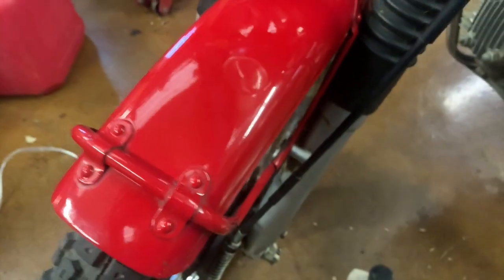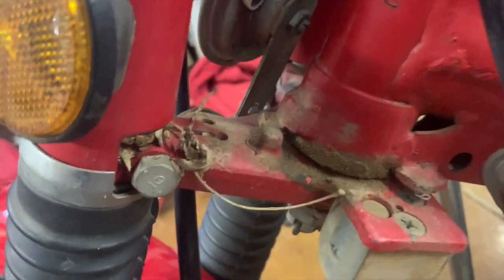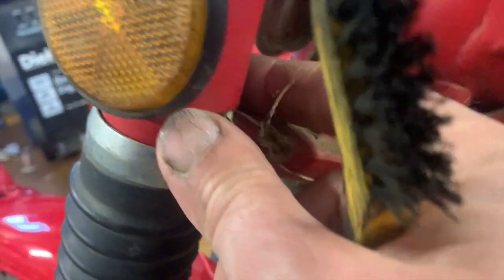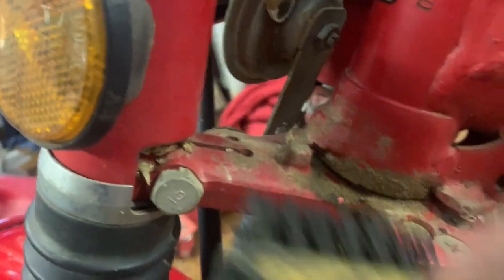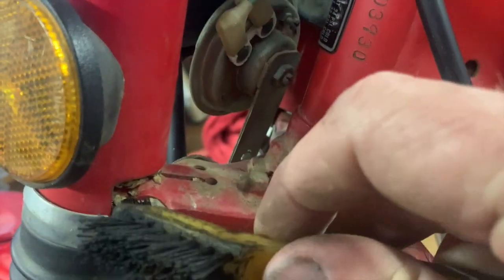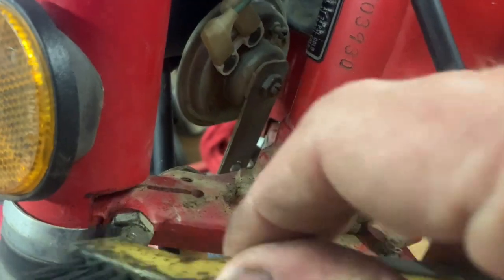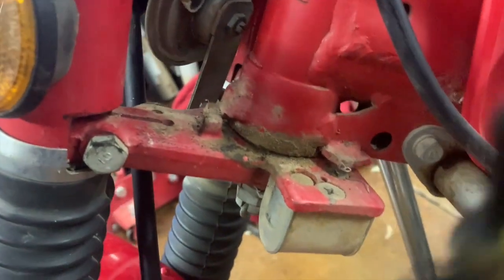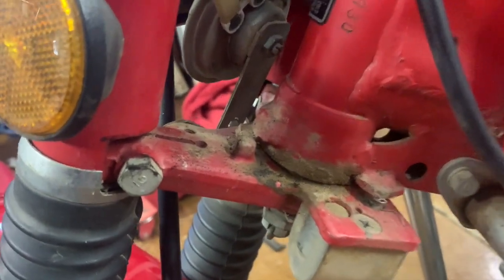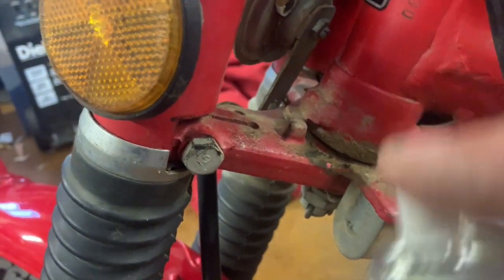You can see there's all sorts of crud caught in here — leaves and things that have gotten up inside. I'm going to have to try to get that stuff out. Getting a little brush in there is a good place to start. Again, bamboo skewers are good to get into places the brush can't reach, and then I want to hit this with a little bit of degreaser and let it set in.